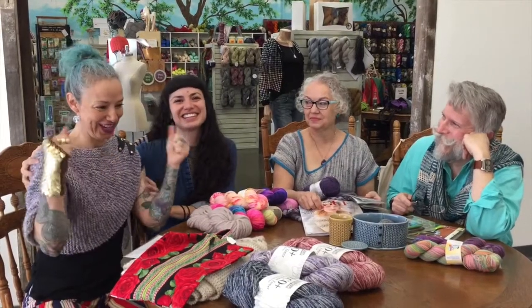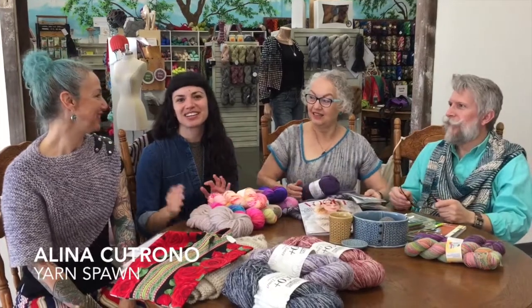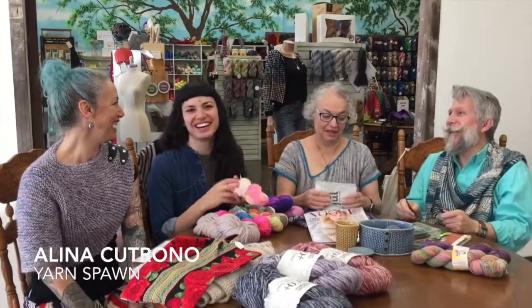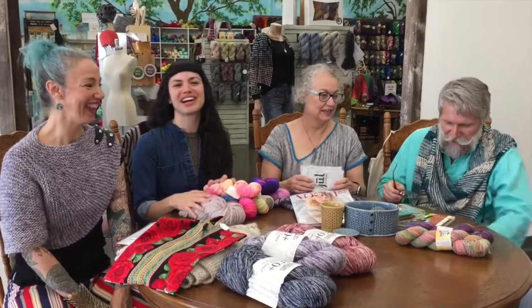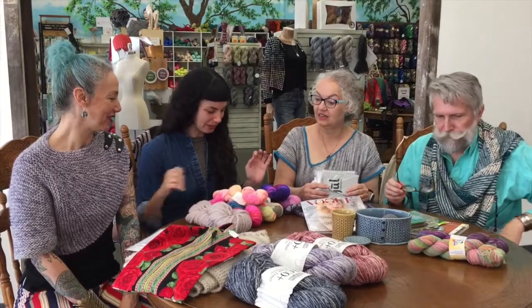My name's Selena — I'm the yarn spawn. As you can probably tell by being controlling. Just today. I'm working on it. I'm going to talk about some new yarns.